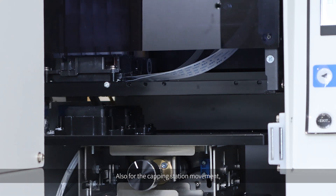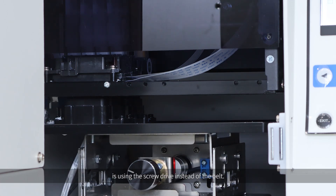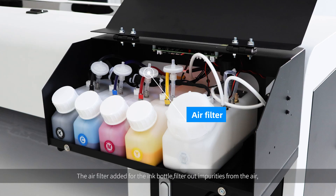Also, for the capping station movement, it uses a screw drive instead of a belt, making the perfect sealing of the print head easy and reducing maintenance time. The fiber cables used for signal transmission are faster and more stable compared with flat data cables. The air filter added for the ink bottle filters out impurities from the air, guaranteeing the quality of ink.